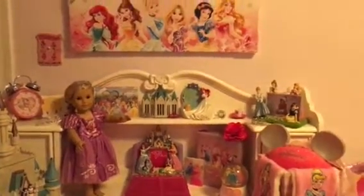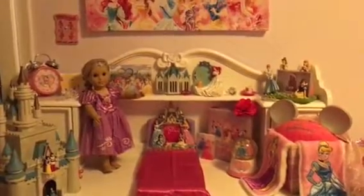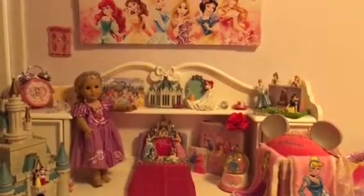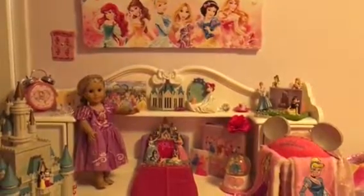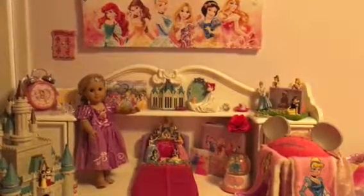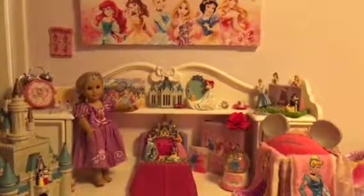So that's all of my princess's doll room. I really liked it. I hope you guys will like it, so don't forget to like, comment what you think about the room, and subscribe to know when I put up my next video. Thanks guys, bye!